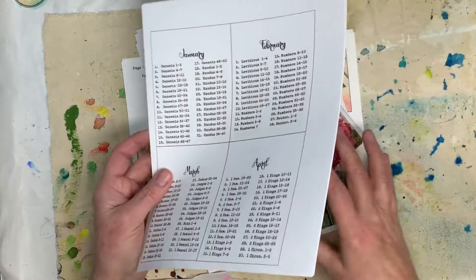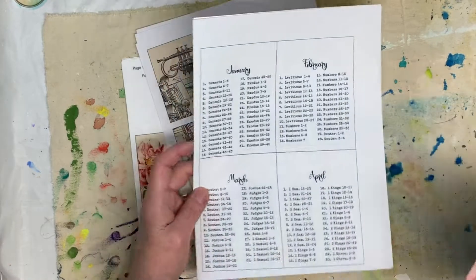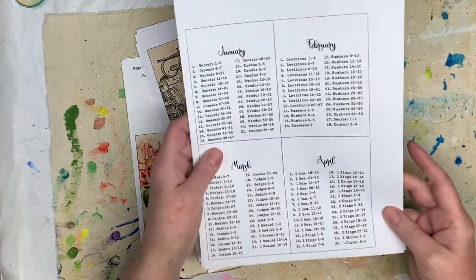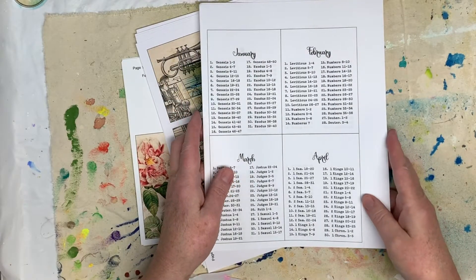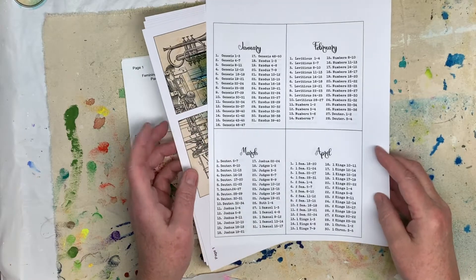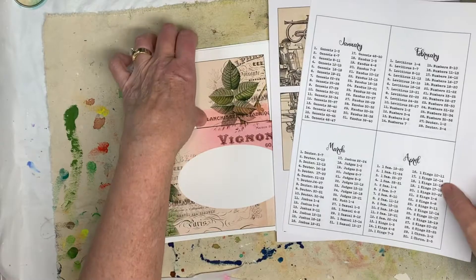So finally got an idea to do the Bible read the Bible in a year folio. I did one for Christmas and then I thought some people might not want it to look like Christmas all the time. So I did a masculine kit and a feminine kit.